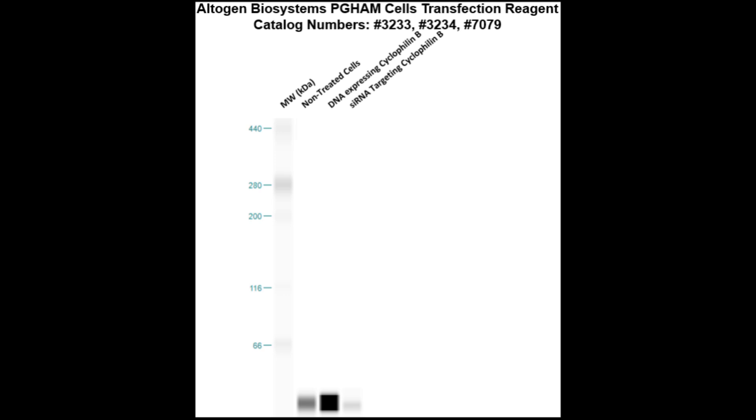Here is a Western Blot validation of our transfection reagents. PG-HAM cells were transfected with either a cyclophilin B DNA, which resulted in overexpression as compared to non-treated cells, or a cyclophilin B siRNA, which resulted in partial silencing.